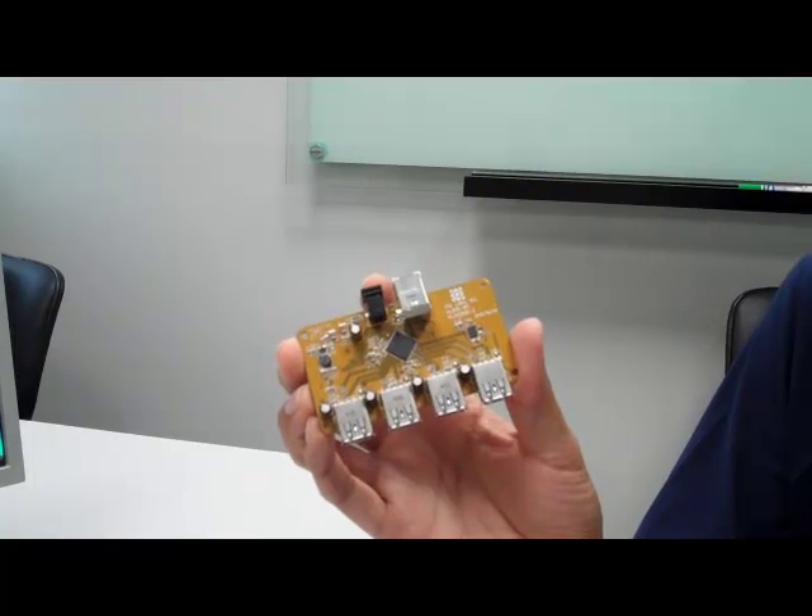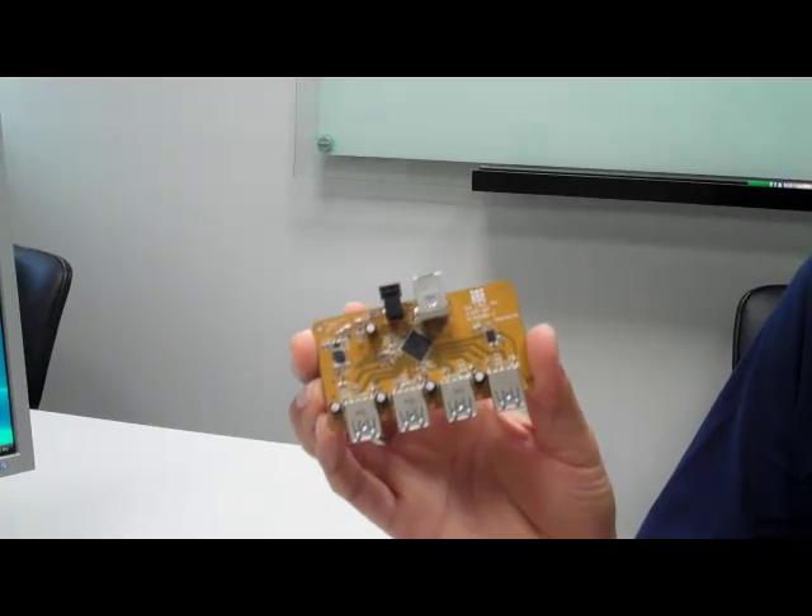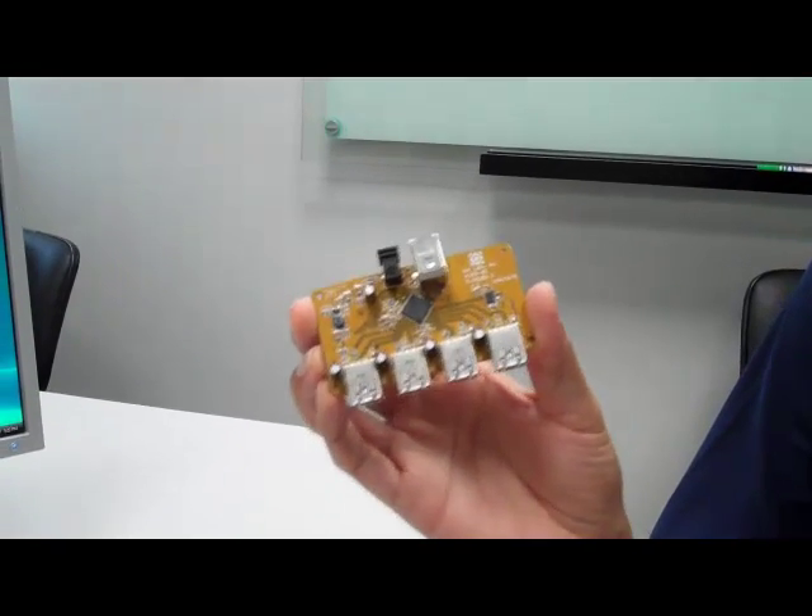The beauty of a USB 3 Hub is that most systems today that are shipping with USB 3 only ship with either one or two ports. So if you want to use multiple USB devices, you'll likely need a hub.